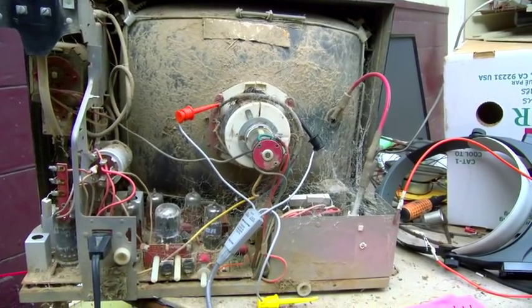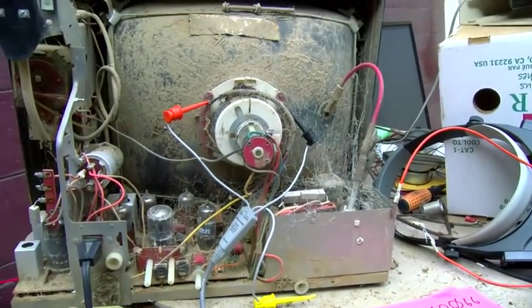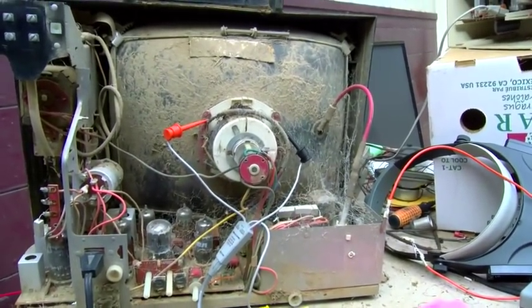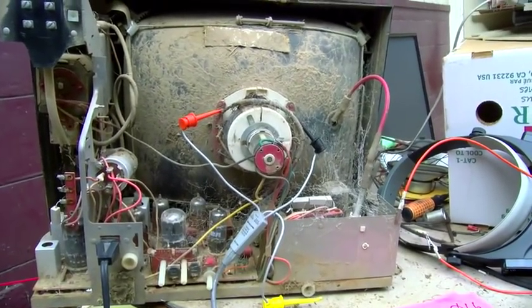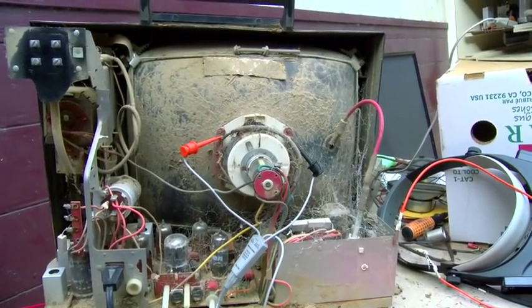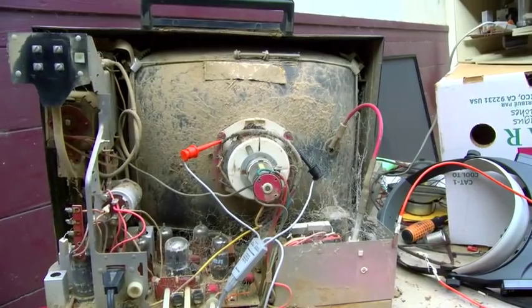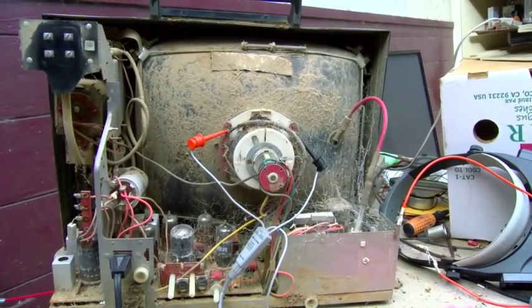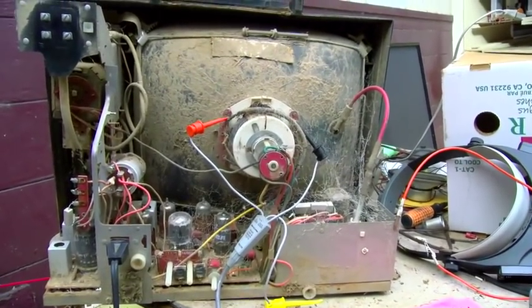No high voltage though — so maybe the horizontal output tube, or more likely the flyback. Flybacks and yokes, the coils just seem to have a higher failure rate than anything else — definitely more than capacitors. I wish I could just change capacitors and fix most of this stuff, but it's never the problem for me. Anyway, that's a quick look at three RCA KCS-168s — abused, in bad shape — and the one that was actually underwater seems to be the only one that works.